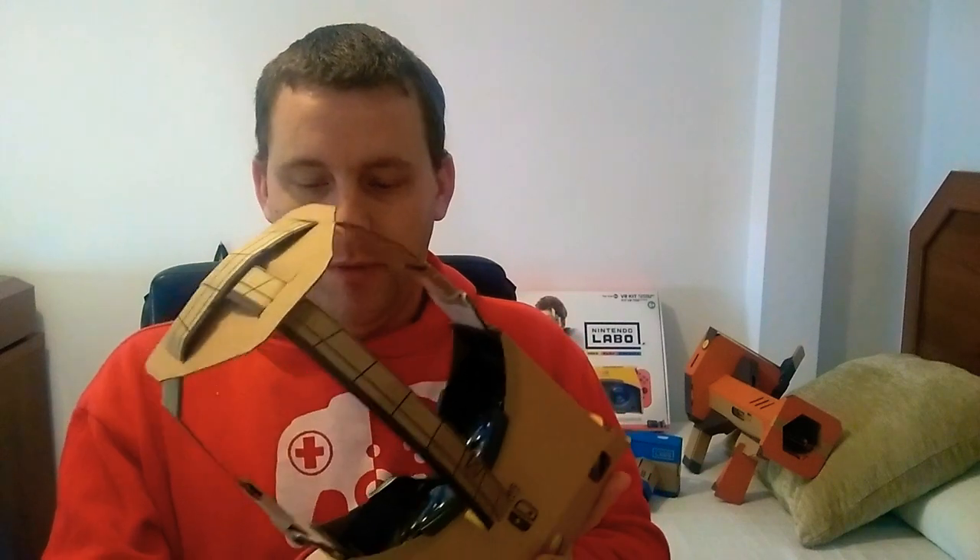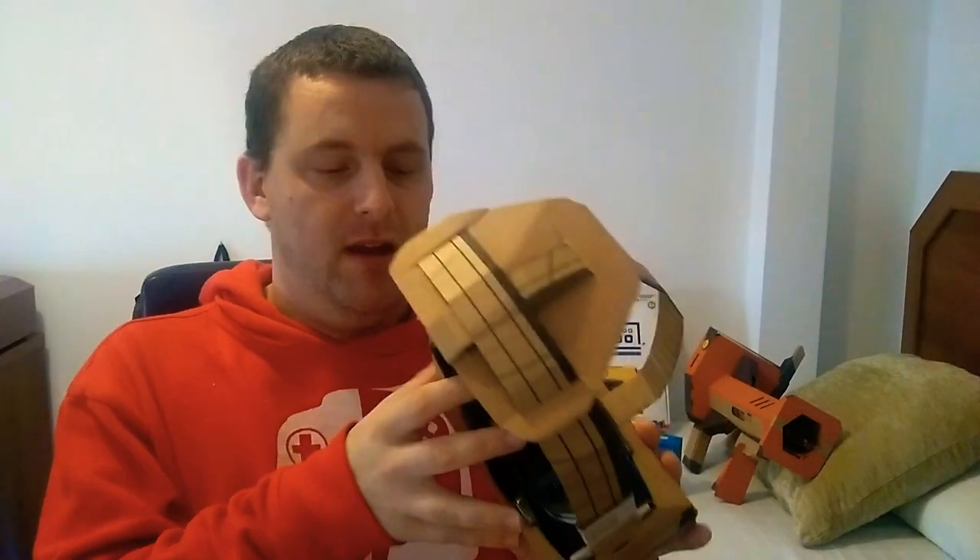So this video is to show off the Mark 2, or version 2.0, and I'm just going to show you how these pieces actually go together, so then if you decide to make your own you can. What I'm going to do is take it all apart first and show you.